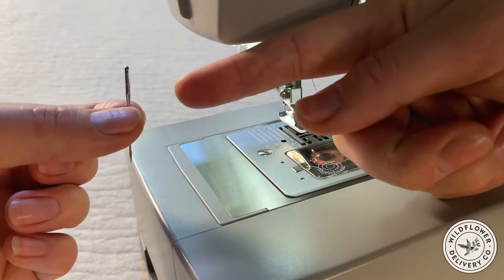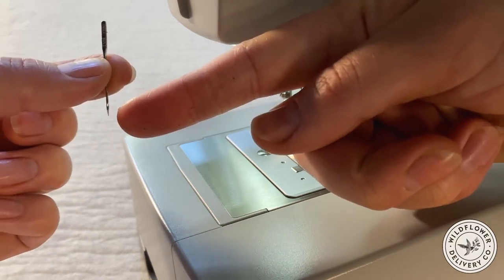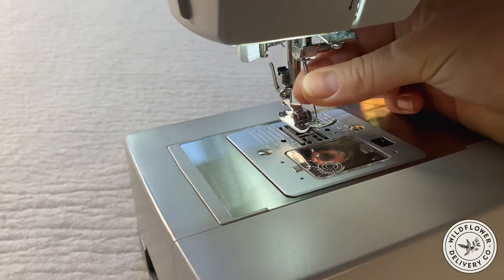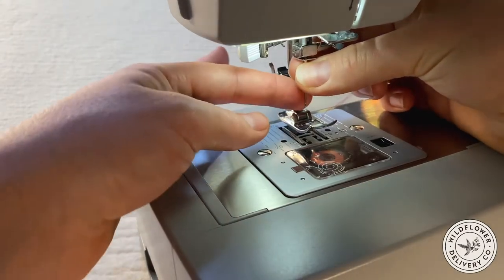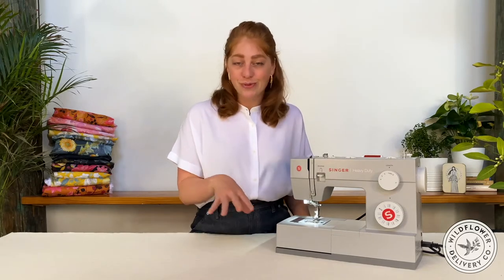The needle is the part of this whole crazy machine that might feel recognizable to most people, although a machine needle is slightly different than a hand sewing needle. It's a wider shaft, round on three sides and flat on one edge, and then tapers to a point with the threading hole right above the point. The needle gets loaded vertically into the machine with the flat edge facing the back. There are different weights to the needles based on the material: universal needles for medium weight cottons and linens, heavier duty denim and leather needles for thicker materials, and lightweight needles for delicate fabrics like silk twill or chiffon.